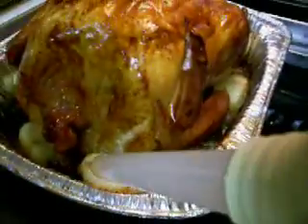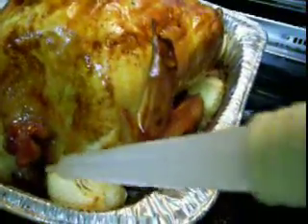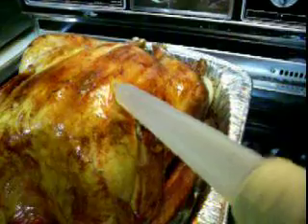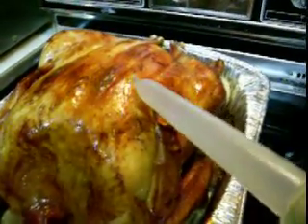I'm squaring an onion! Happy Thanksgiving! That's a zombie turkey! ZOMBIE! We still hate Cameron.